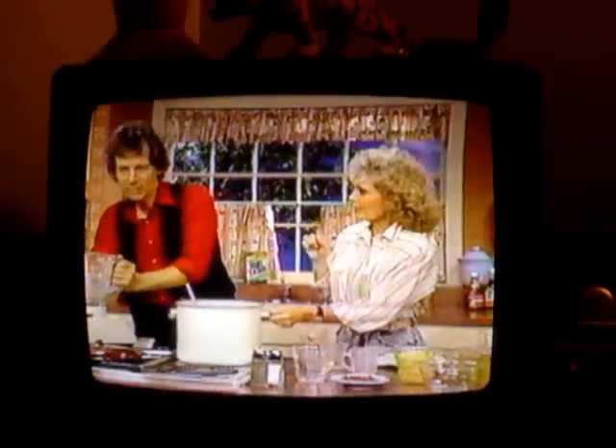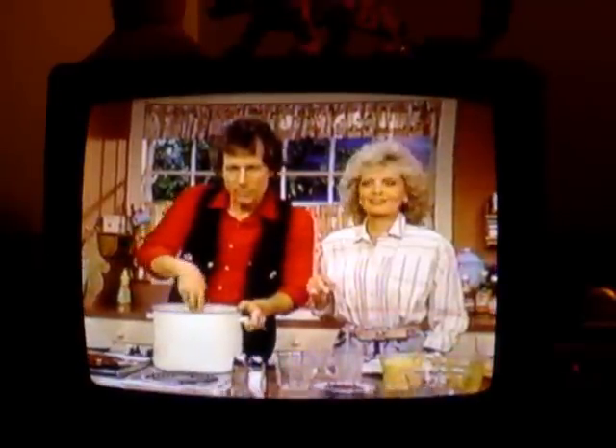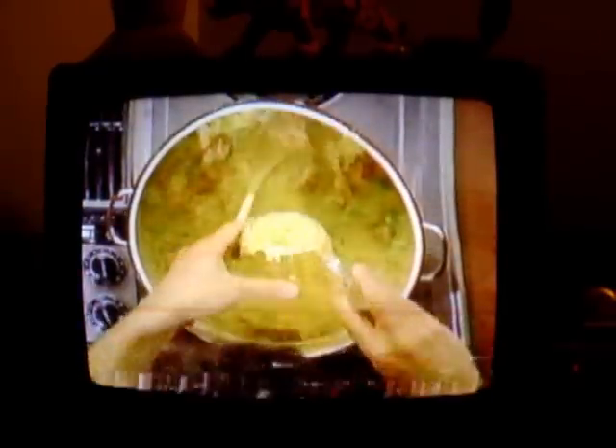You know, we were kids growing up — I don't know about you, if you came from a wealthy family, but we were kind of poor. Cornmeal mush, did you ever have that? Now we're going to put the remaining two cups in.